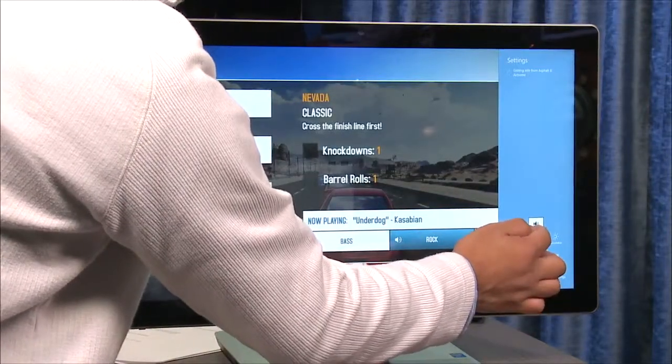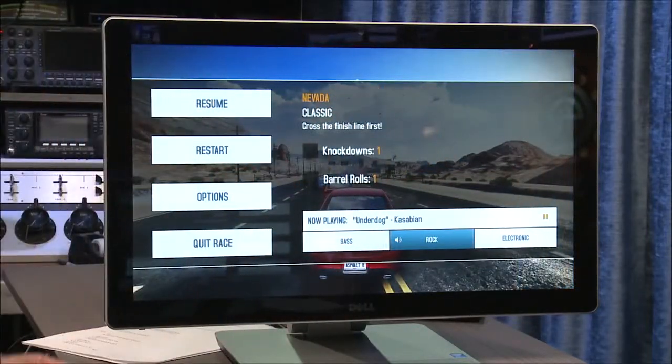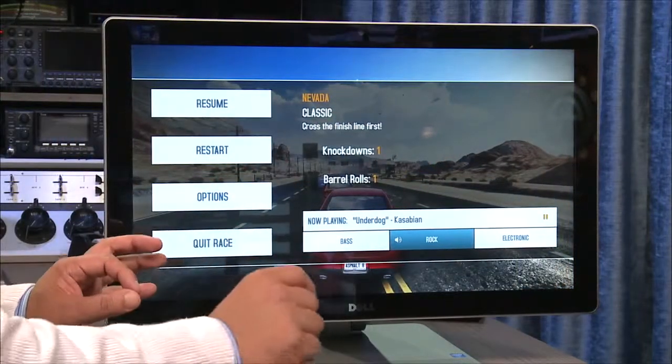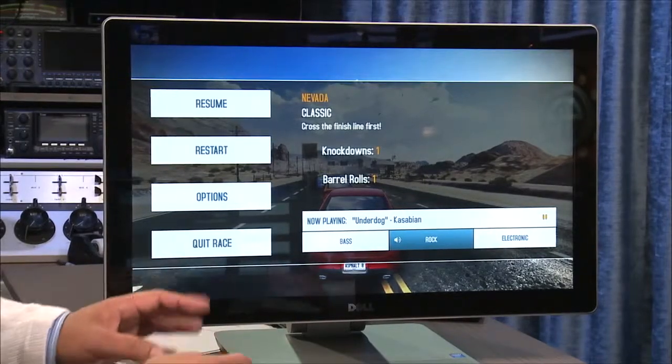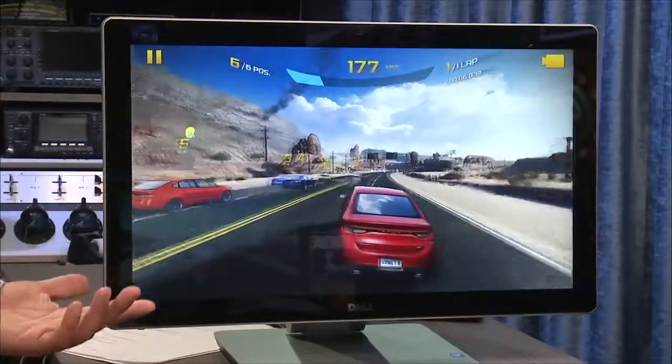Even though it has these built-in speakers, you're probably going to want to add external speakers, as you would with many all-in-one computers. It has a headphone jack for that. But just the speed alone is really impressive — wow, this is nice.